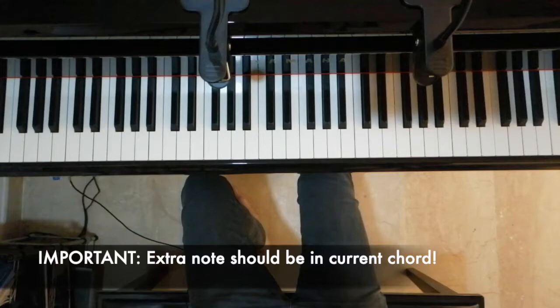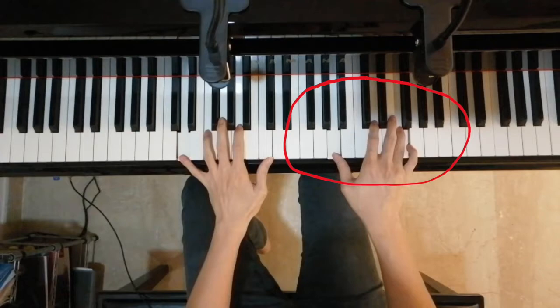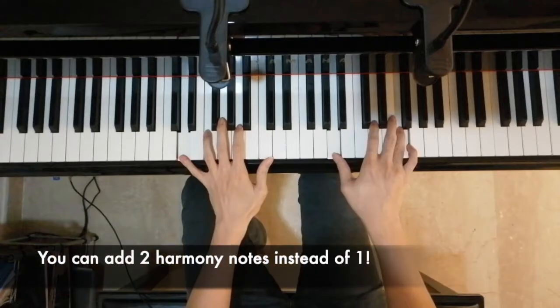For instance, in this short section, the current chord is a D minor chord and a melody note that I want to add on to is an F. Notice that the additional harmony note I add is an A, which is inside the current chord D minor.